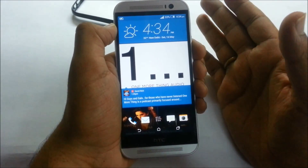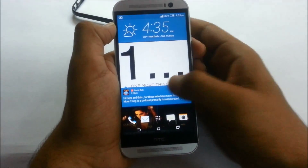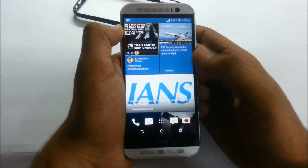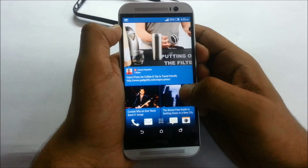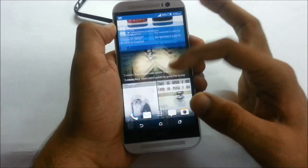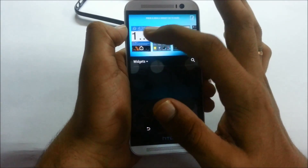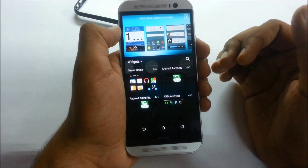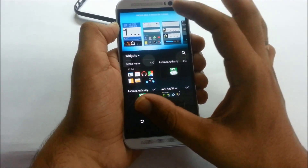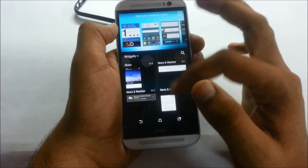Moving to the left side of the device, many of you may not know what BlinkFeed is. BlinkFeed brings all your social networking and world news into one window. It suggests content and you can subscribe to channels from which you want your news. I've selected Technology, and as you can see tech news comes right in without missing anything. You can also disable BlinkFeed — if you set the Sense Home widget as your home screen, BlinkFeed is removed. Widgets can be added by pinching the screen.